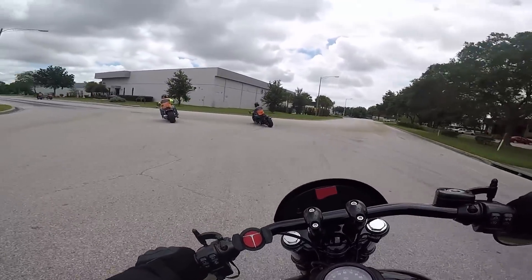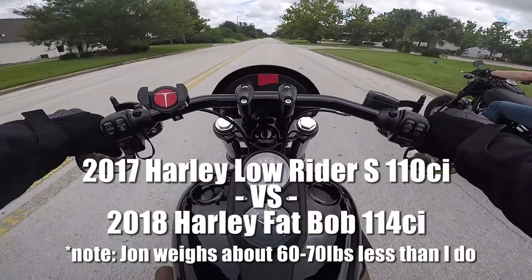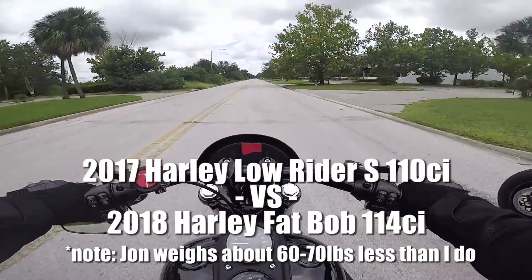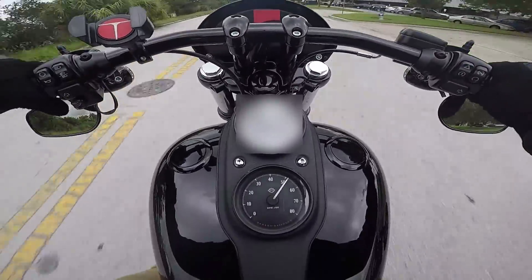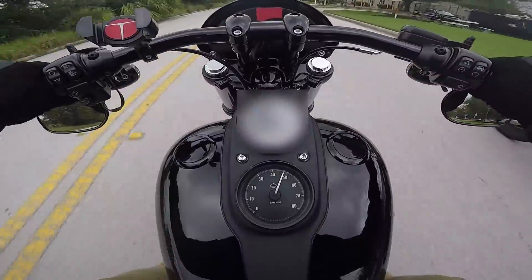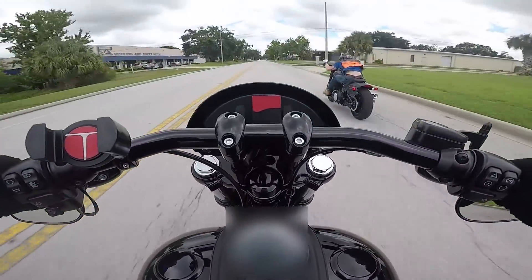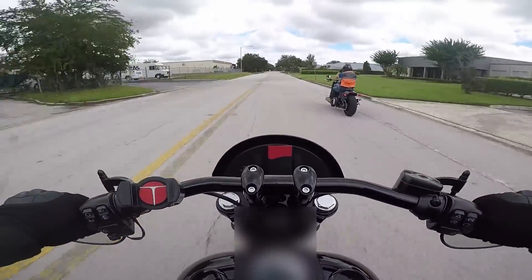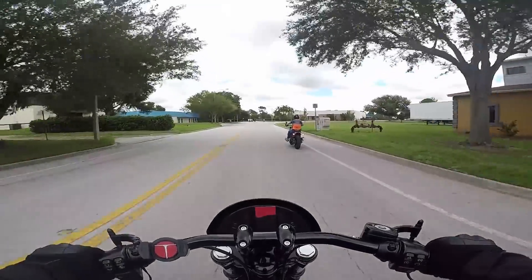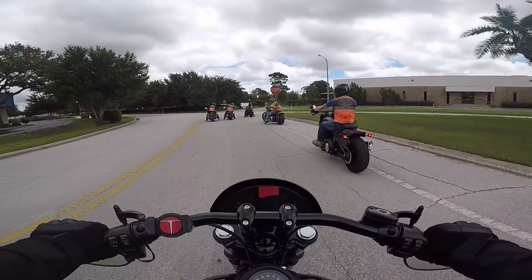Look at that lean angle, man — it's crazy. Ready? Oh, it is faster — a little bit, not by much. John's an experienced rider too.